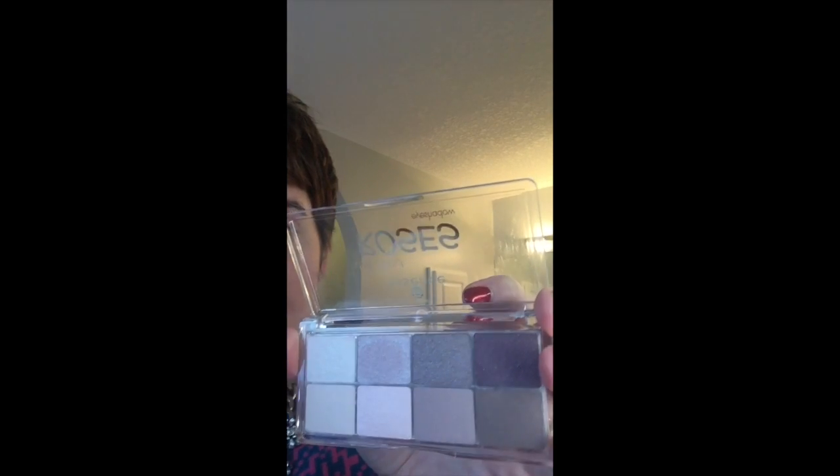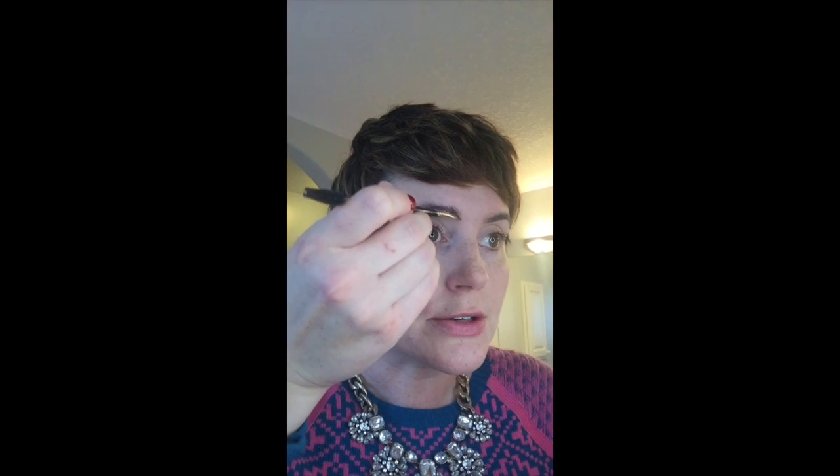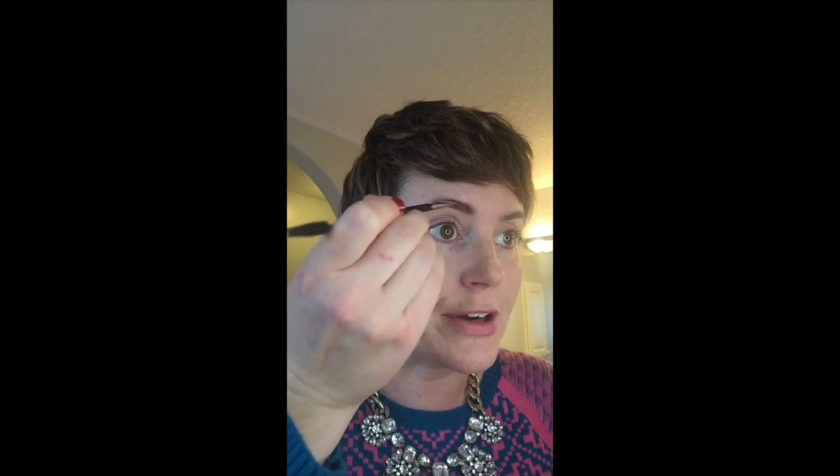Next we're gonna work on our eyebrows and I'm gonna show you a different option other than an eyebrow pencil — use the eye palette you're already using on your eyes. For me I've got darker eyebrows so I can just pick the dark brown from this eyeshadow palette. This is from Essence — it's from the drugstore, I think it's about five dollars, and you get eight eyeshadows, some shimmery and some matte — kind of the perfect palette. I'm using the dark brown with a double-ended brush — one end is an angular brush and the other is a spoolie. You just do nice little even strokes until you've got the coverage you're comfortable with.